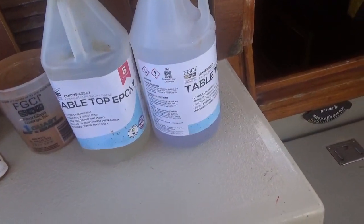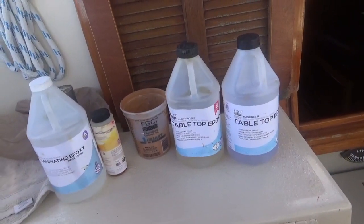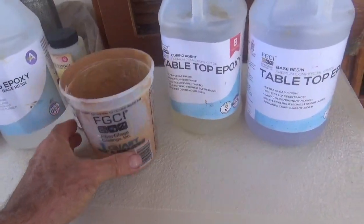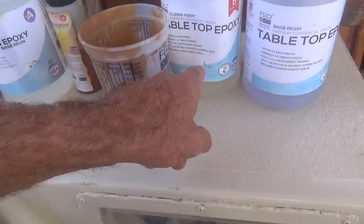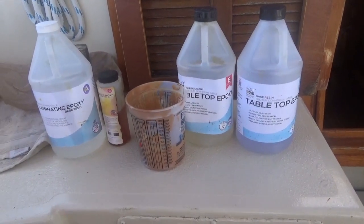The tabletop epoxy is what I used for the galley counter — mix it one to one and stir it really, really well before applying. The folks at the store where I bought these fiberglass products reminded me that the most common failing they see is that people don't mix part A and part B thoroughly enough, so it just doesn't cure. I've used little graduated containers they gave me at the shop, measured part A then part B, stirred for five minutes, then added the tinting color. The pot time is about 20 minutes max.